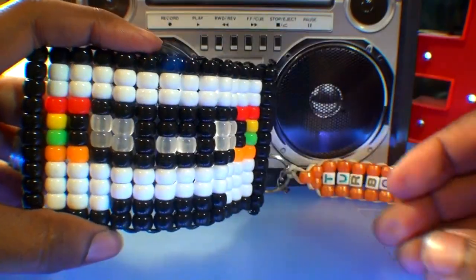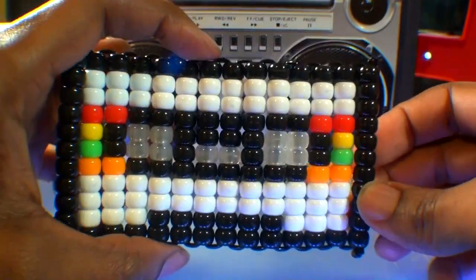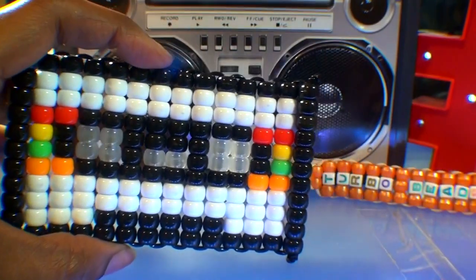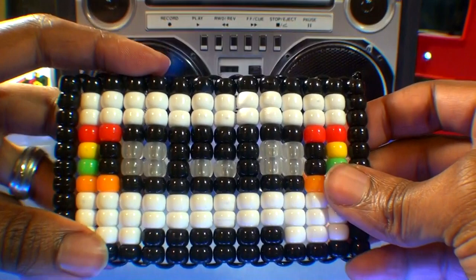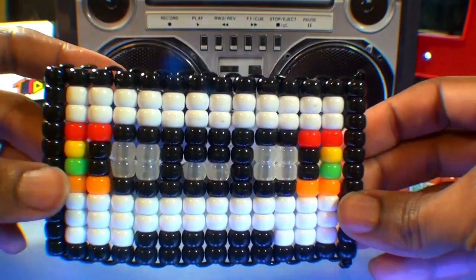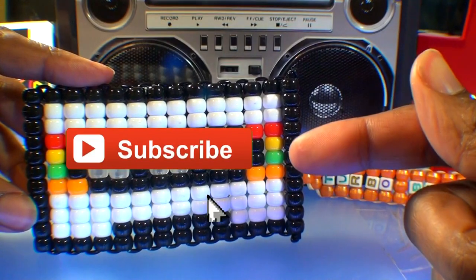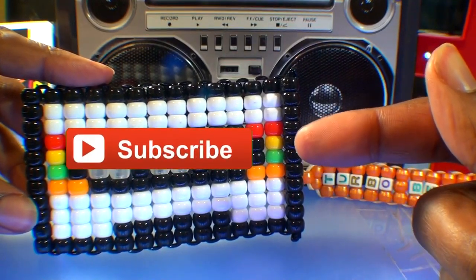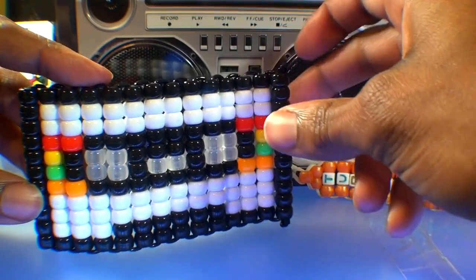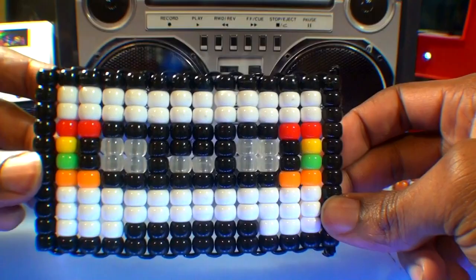And there you have it — a retro bead design that looks fine and was easy to make. Hopefully this tutorial was helpful and you can create one just as great. If there's anything you'd like to add or request, feel free to leave a comment below. And if you're new or haven't already, don't forget you can always subscribe if you want to be notified for more bead tutorials just like this one. Hoping you'll tune in for the next one to satisfy your creative needs. Until next time, as always, thanks for watching Turbo Beads.